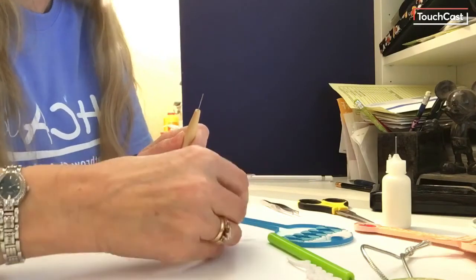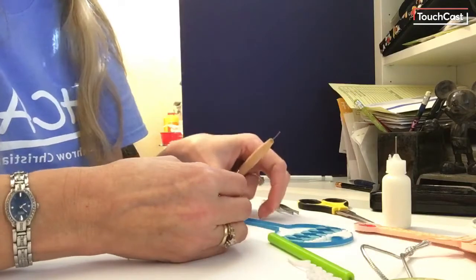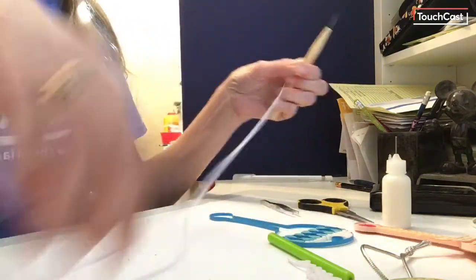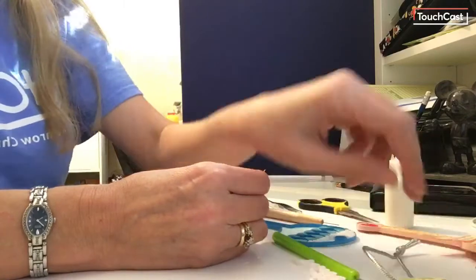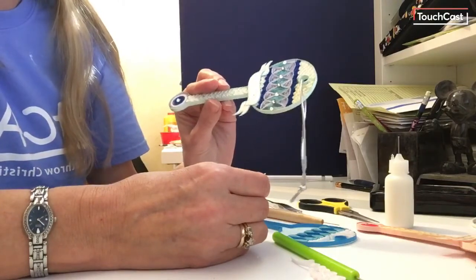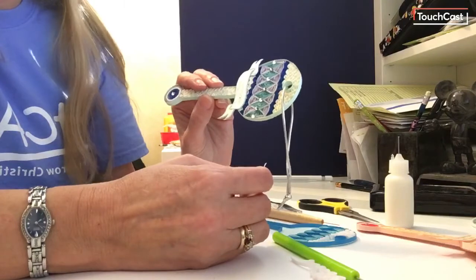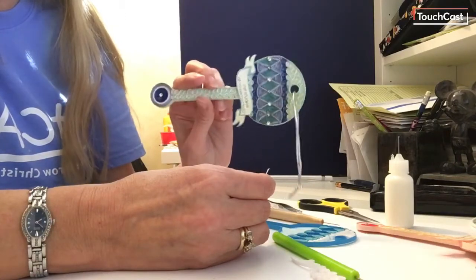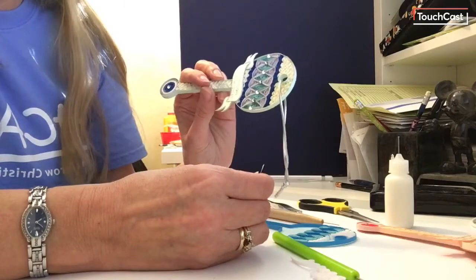Hello everybody, it's Jennifer. Some of you are asking how to do the beehive technique — it's very popular as a fill-in. I like it because it gives a lacy effect in quilling. As an example, I made this little baby rattle ornament. Please forgive the yellowing — I used a lacquer spray that is not labeled non-yellowing, and over time the beautiful white paper turned yellow. So make sure you use a clear coat spray that says non-yellowing and it will stay nice and pretty and white.